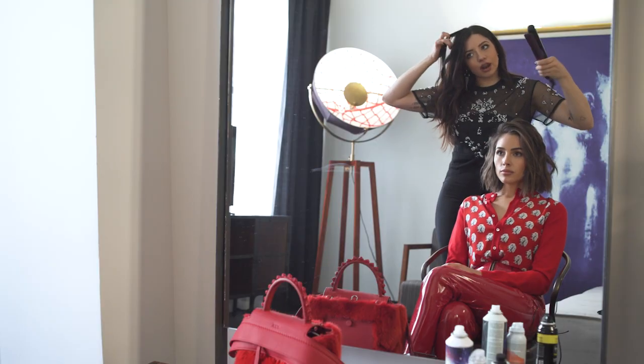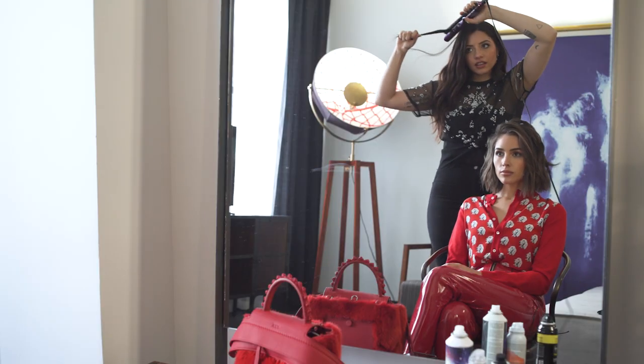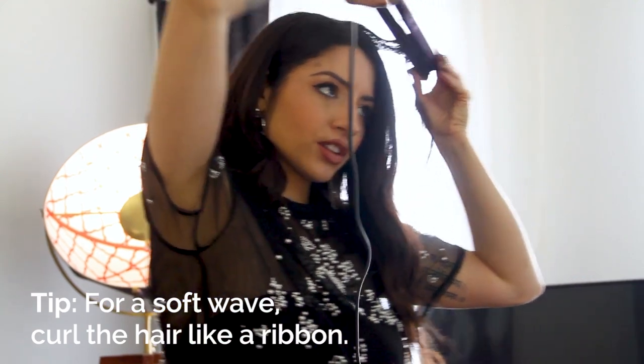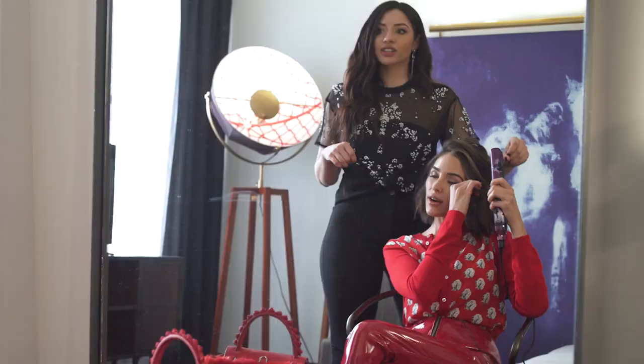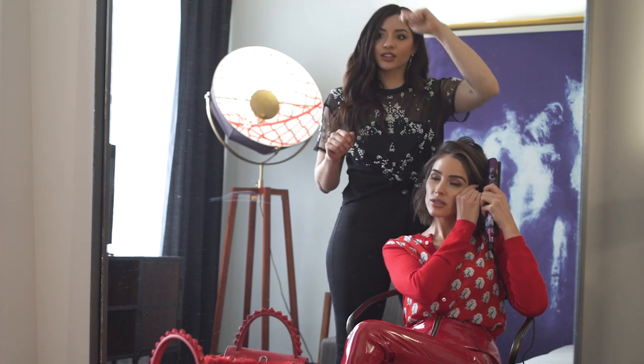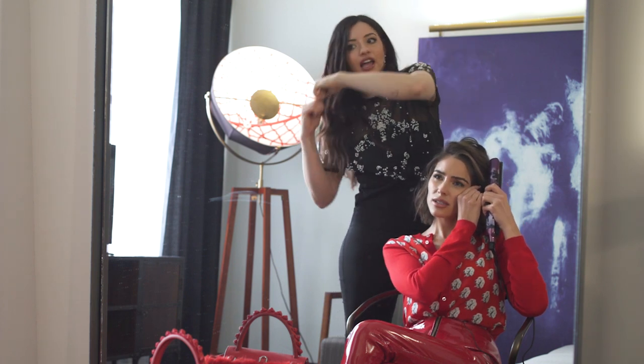On yourself, you would just grab a piece of hair, clamp the iron down, twist it away from the face, and just drag it down like you're curling a ribbon. You want to have a really light hold on the hair so it doesn't get caught — so it just glides down.